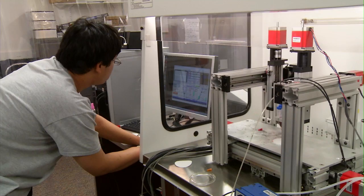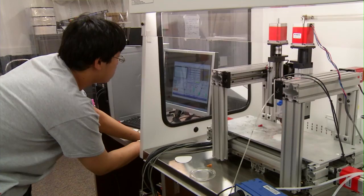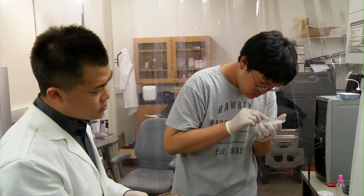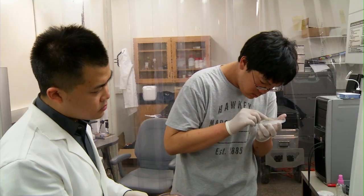Howard built the printer from the ground up, a task he thoroughly enjoyed. He just loves tinkering with things, playing with Legos when he was a little kid. You slowly graduate from Legos to building things out of metal, but that mindset never changes. It's just really cool to get paid to play with Legos all day long. And his work is on the forefront where science, technology, and medicine intersect.